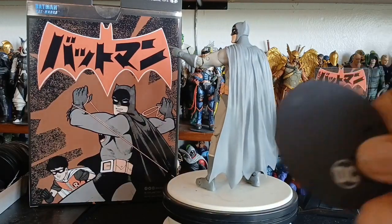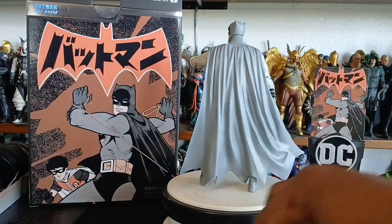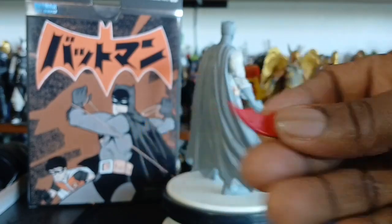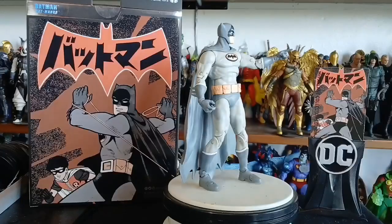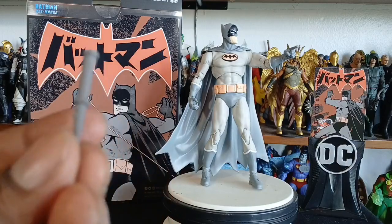We got the hockey puck — my wife is hitting me up right now. We have the oversized batarang, and I mean you talk about oversized, this thing is brutal. We also have the grapple with the rope — beautiful stuff.